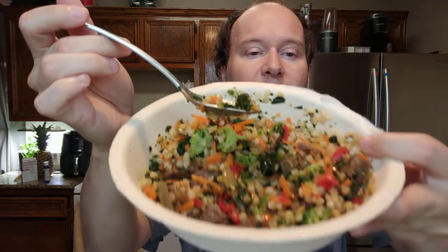It smells really good. It smells like teriyaki and like a garden of vegetables — you know, like really fresh garden vegetable soup. And there's a lot of green. I don't know if that's kale or what that is. There's quite a bit of what looks like red bell peppers, which I love.